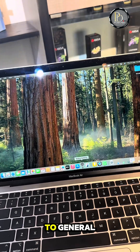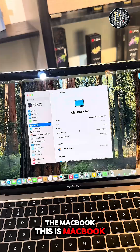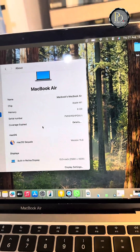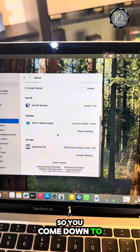Next, go to Settings, go to General, and click on About. It tells you about the MacBook. This is a MacBook Air M1, 8 gig, 13-inch MacBook Air, 256 gig of space.